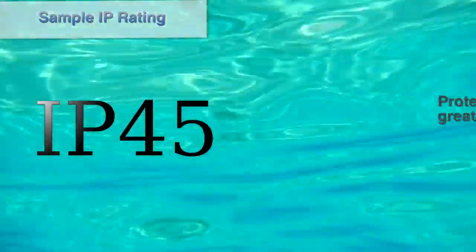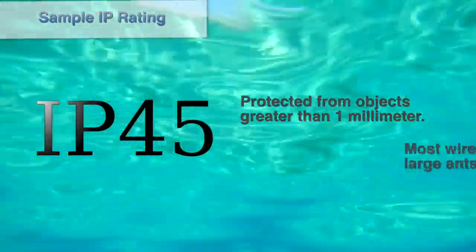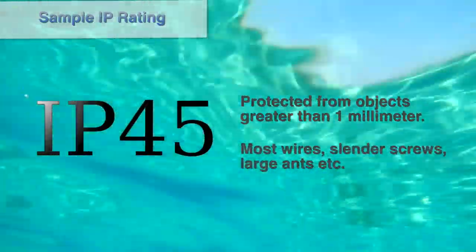There are also letters corresponding with different tests like high voltage, underwater movement, and weather conditions, but for now we'll just concern ourselves with dust and water since you're unlikely to see these letters again when it comes to phones. Let's look at an example. A phone with an IP45 rating would be protected from solid objects greater than 1mm — indicated by the 4 following IP — including most wires, slender screws, large ants, etc.